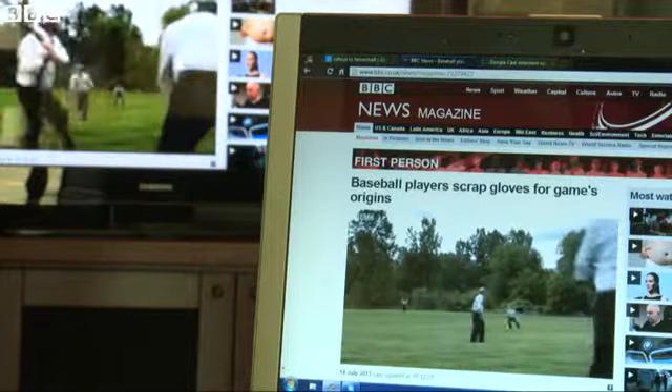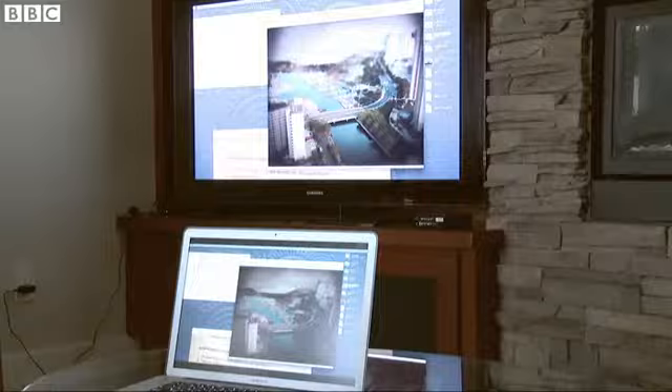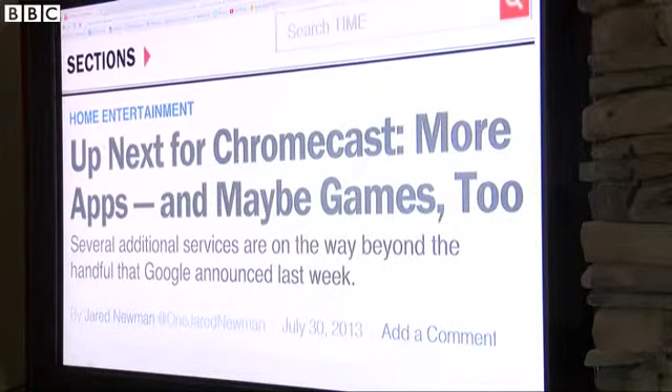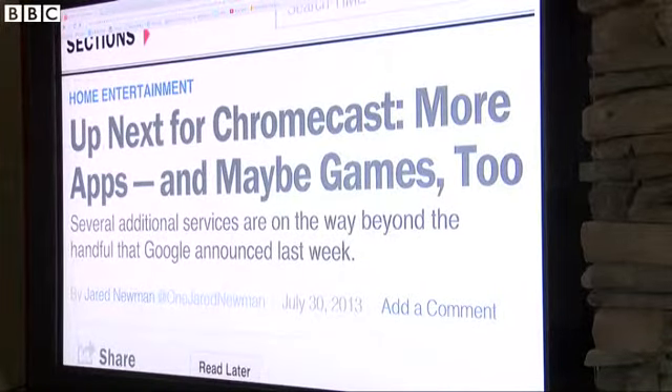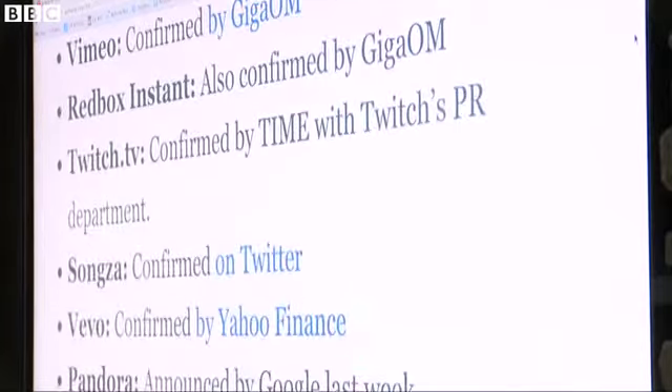Apple aficionados will point out that you can already do this and then some with the mirroring feature on Apple TV. You can display the entire laptop or mobile device contents directly on your TV, not just simply from a Chrome tab. Right now there are just a few apps available for the Chromecast, but that is changing rapidly as developers rush to exploit the potential offered by the new device.